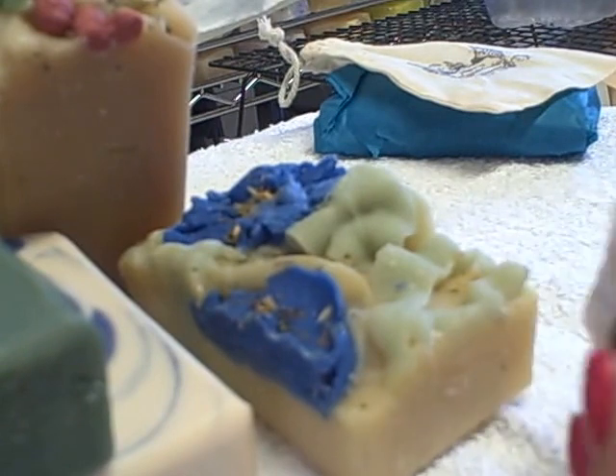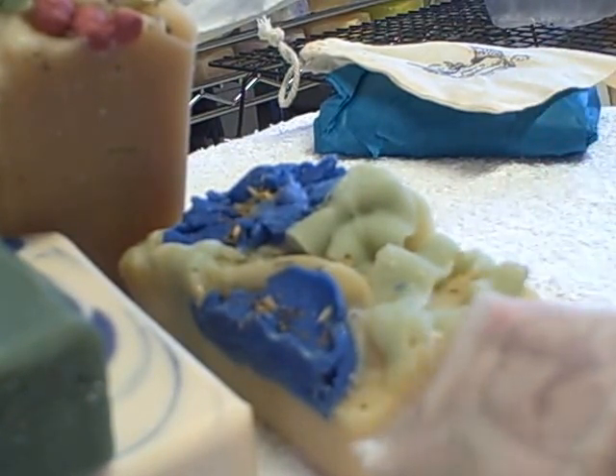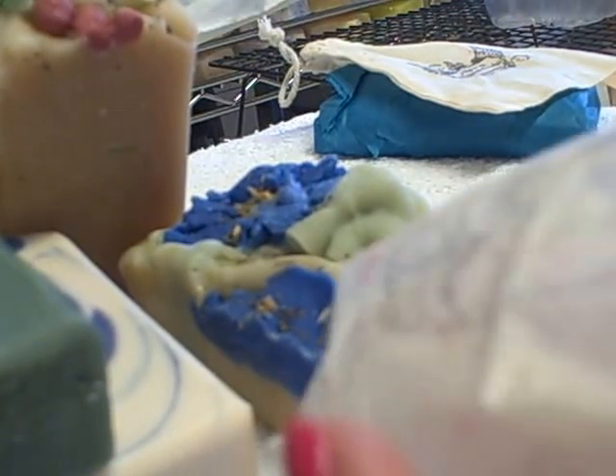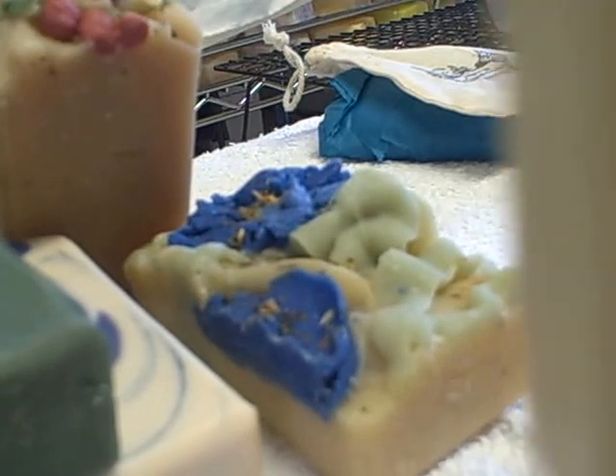This one is called Heart's Desire, and this is the one I wanted to buy so bad because I saw her make this heart on the inside of it. Amy Warden wanted to reduplicate it and it's very difficult to do. Oh yeah, that is beautiful.